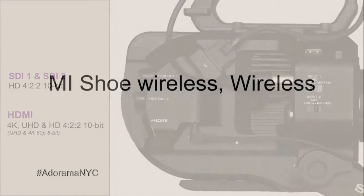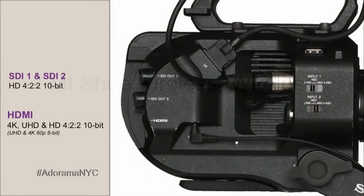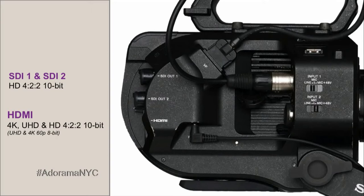So nothing is going to snag — you can run and gun and move around without any fear of getting caught. There are two SDIs; the SDIs are 3G and always 422 10-bit. There's one HDMI, and the HDMI can be 4K UHD or HD, 422 10-bit, except at 60p — in which case it is 8-bit 4:2:0 due to limitations of the HDMI standard.